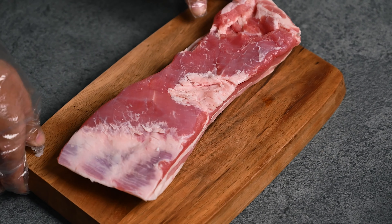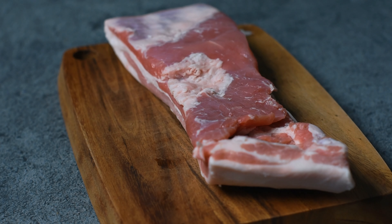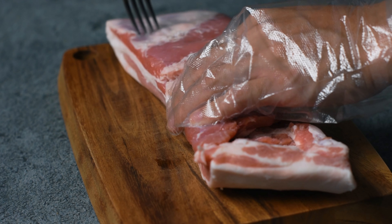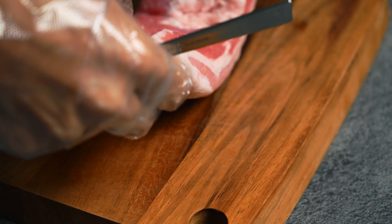Okay let's start with preparing the pork. I have a piece of pork belly here and we're going to start by stabbing it with a fork on both sides. This helps tenderise it and also helps it absorb more flavour.